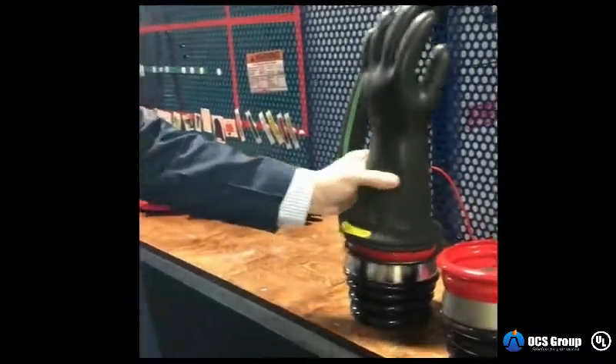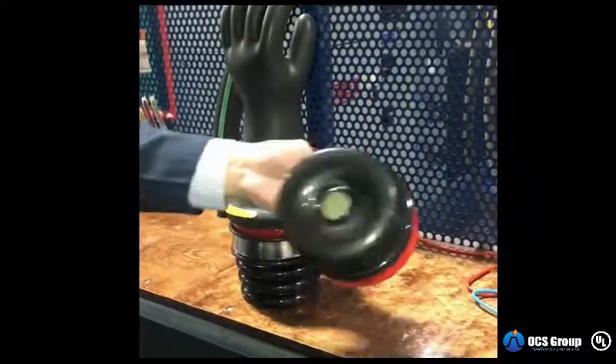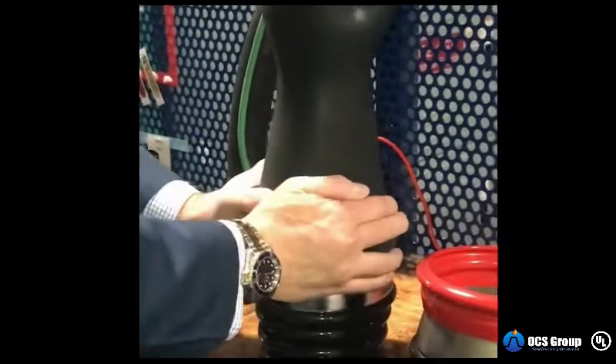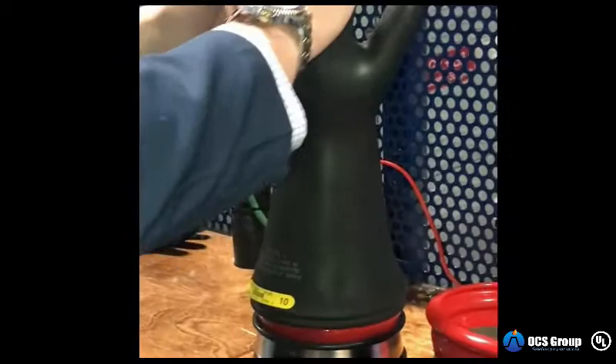When it comes to testing gloves to make sure there are no holes or defects, get an approved air tester. We're going to pump air into the glove like so, and now we can hear air escaping.